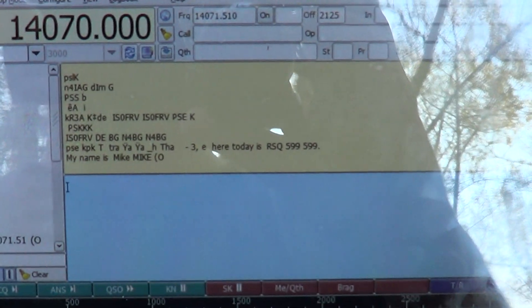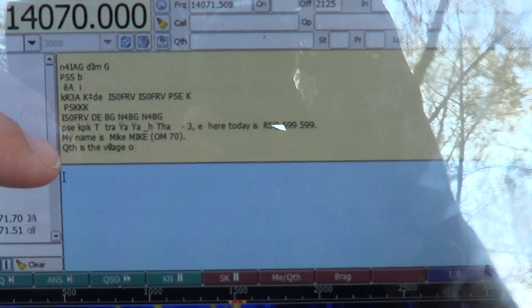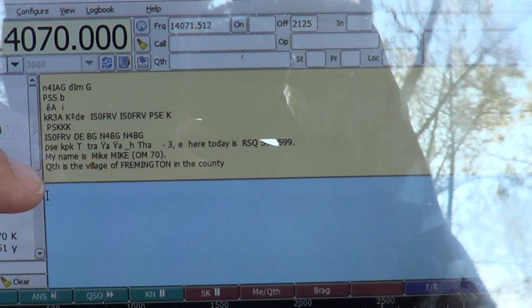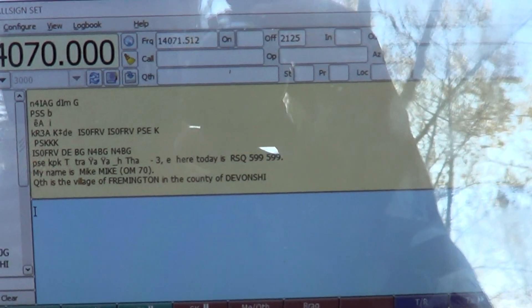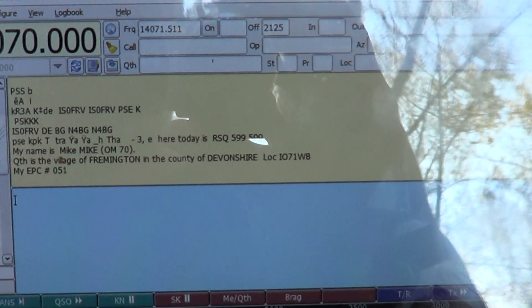Let's see if we can tune one here — it's very touchy because I've attached a device, but let's see if we can decode anything. And there it goes — you can see the text going on right here.